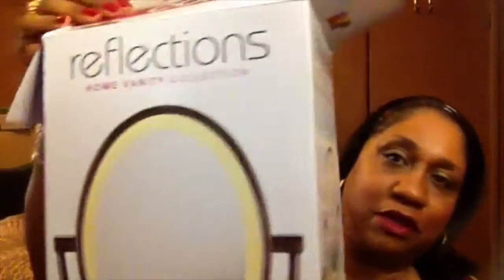Hi YouTube, how's y'all's day going? Mine is going fine. Today I want to share with you my Christmas present — one of my Christmas presents that my oldest daughter had sent me. Yes, I opened it.